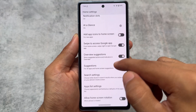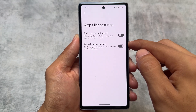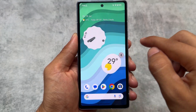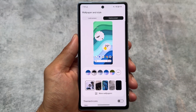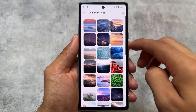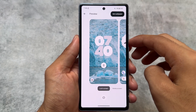The Pixel Launcher also received changes in the Android 15 beta updates. You now have the option to show long app names displayed across two lines if the app name is long. There is also a new wallpaper and style UI that was introduced in a previous beta update.